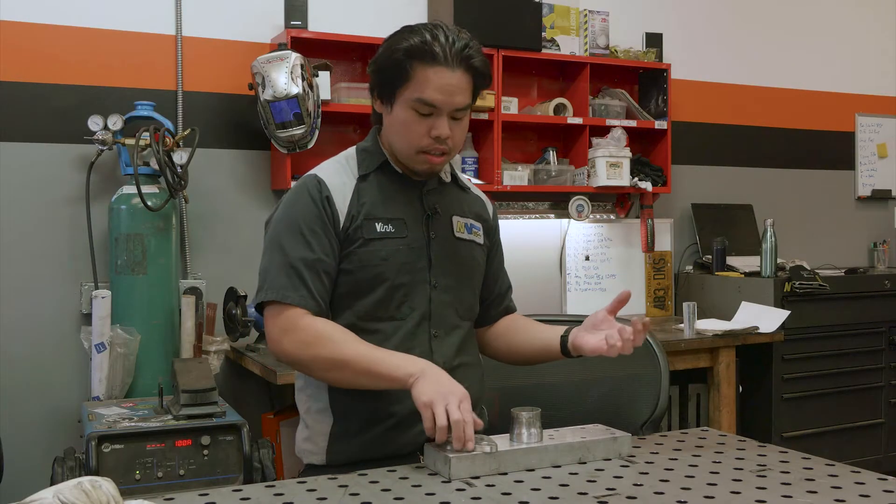Hey guys, Vin from Envy Auto here. Welcome to another video. Today I wanted to show you guys some tips and tricks of how to weld some flanges for your exhaust system.